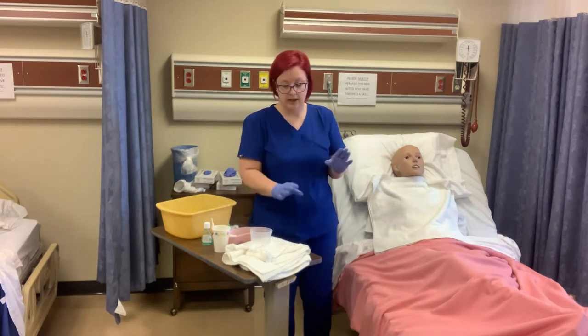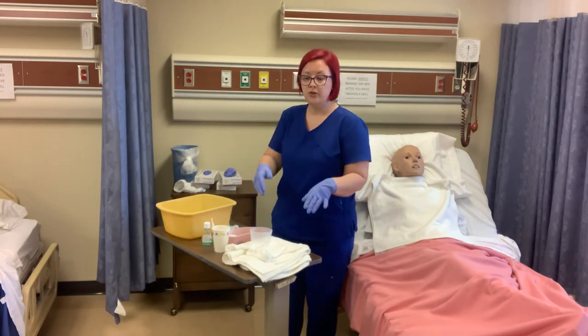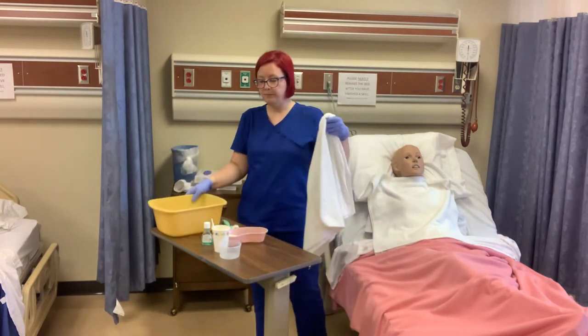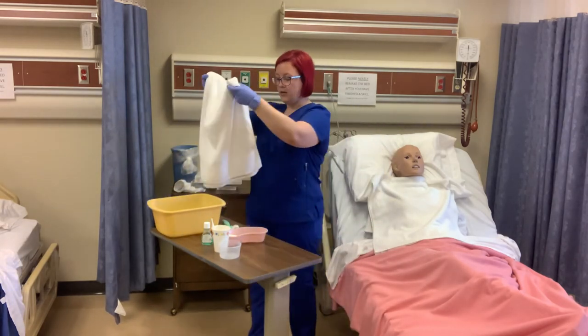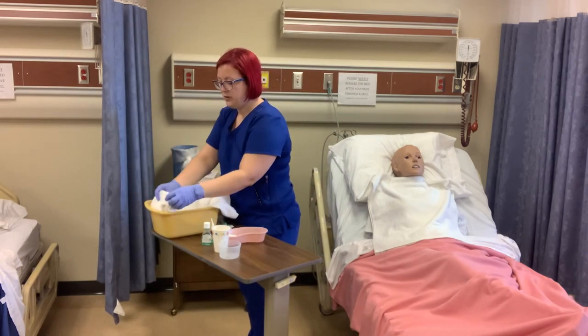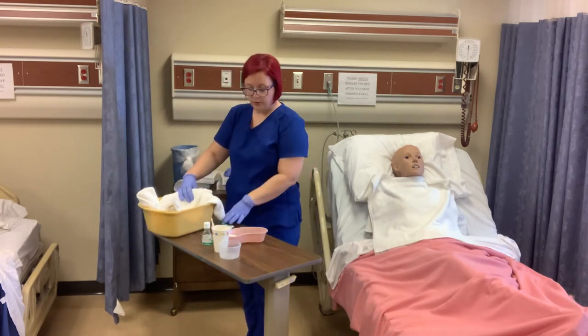I'm going to take all my supplies over to the sink. Remember, our sink is the wash basin here, and I'm going to line it with a towel. That way, if we drop the dentures, they would just land on the towel and hopefully wouldn't break.